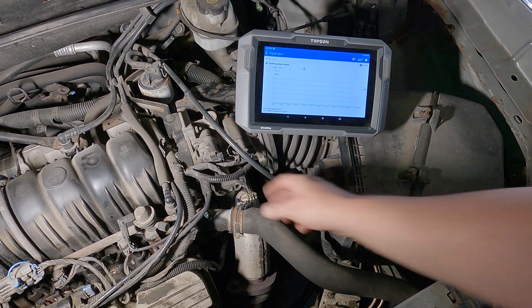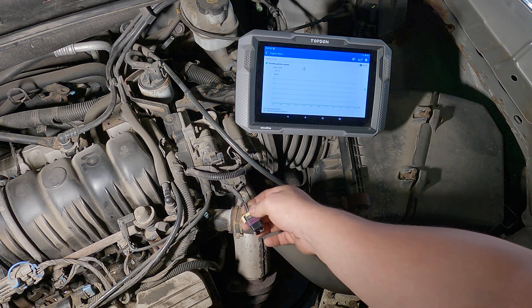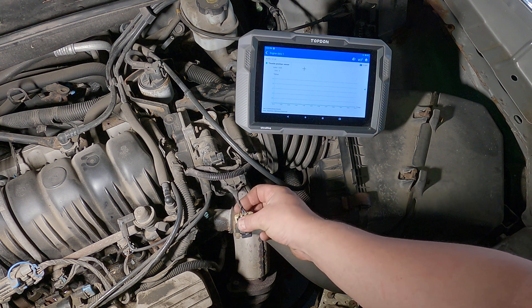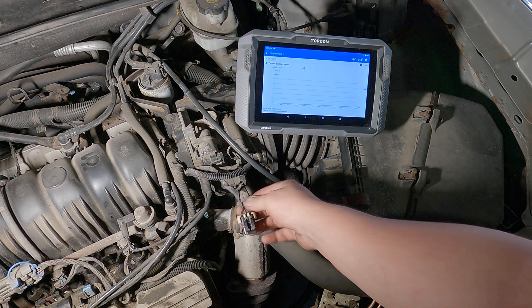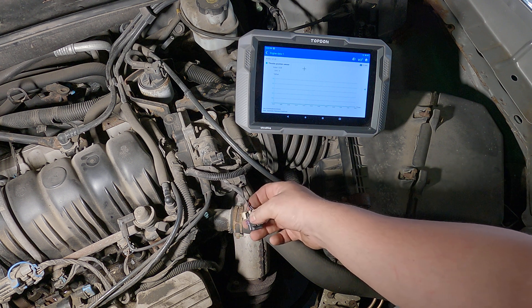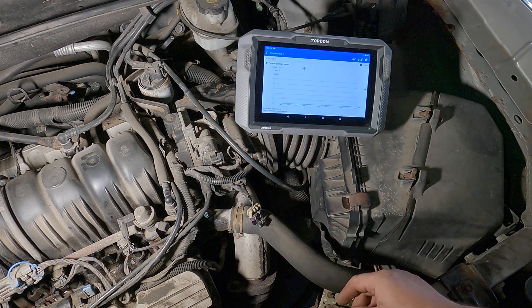We're going to go over some three-wire sensor testing. I picked an easy one — we're just looking at the throttle position sensor, but they're all pretty much the same. If you have a three-wire sensor, most of the time you want to look at service information, but you're going to have a five-volt feed, a ground, and a sensor signal wire. In this case, with it disconnected, the sensor signal voltage is zero.